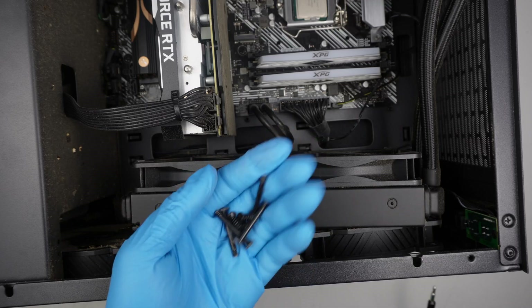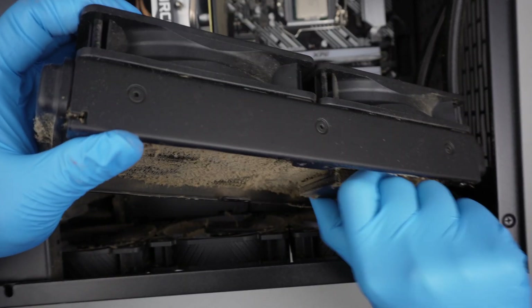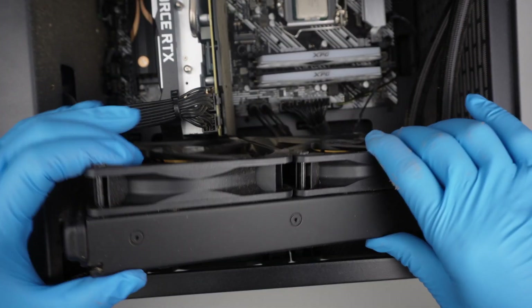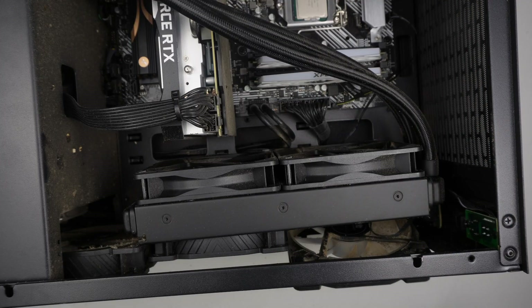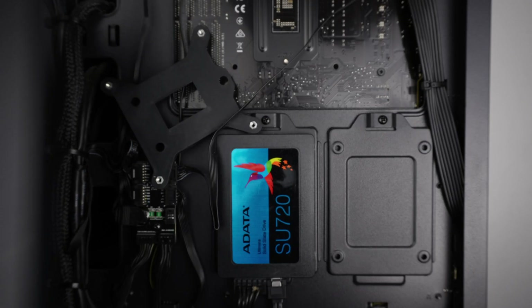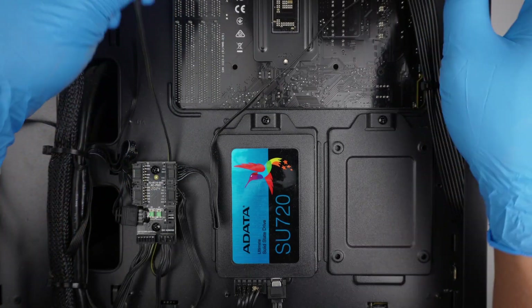Remove all the screws and put them on the side. Looks like we need to disconnect some of the cables here. And of course this computer is quite dusty. The bracket came off on the other side.